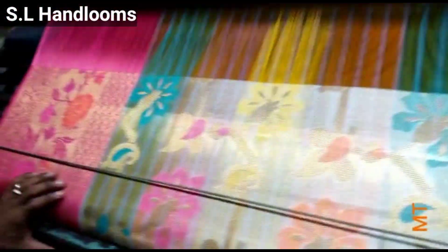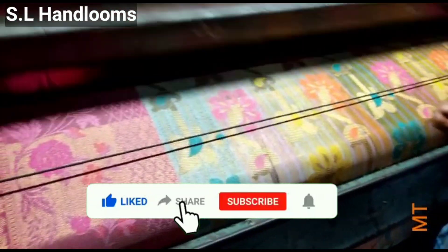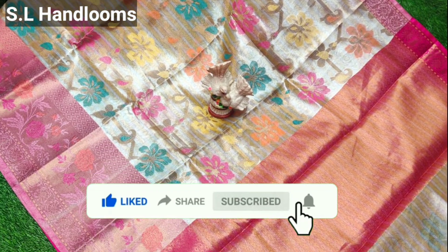Hello everyone, welcome to our channel, Voice of Pranavi. Friends, I'm going to show you a beautiful collection of SL Handems. I will share the contact details in the description.